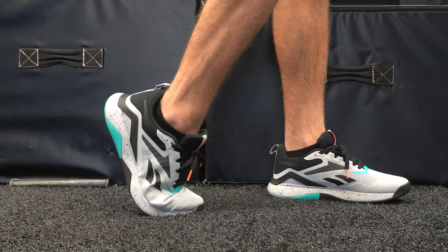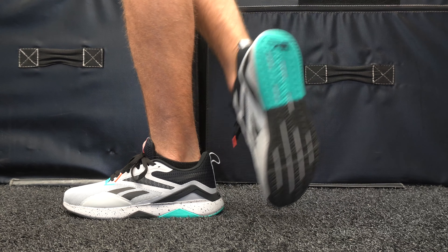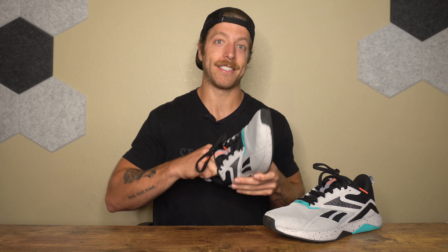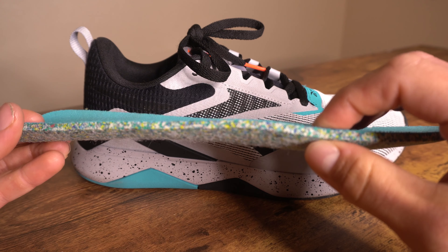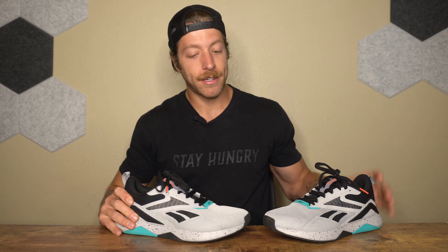When it comes to daily wear, I've also enjoyed this shoe for two reasons. Number one, the upper breathes pretty well — this mesh upper is pretty lightweight and flexible, so it doesn't feel super hot when wearing this model all day. The second reason is that this shoe has an OrthoLite insole; it's not technically removable, but I took mine out. It's a slightly thicker insole, which adds a little bit more comfort if you're on your feet all day. So if you want a training shoe you can wear out and about for daily wear, this model did a pretty good job.